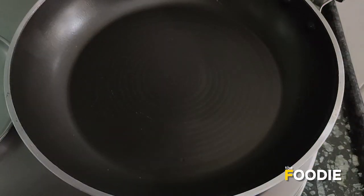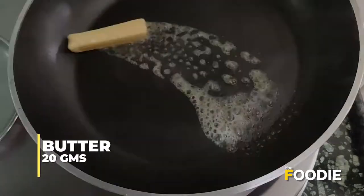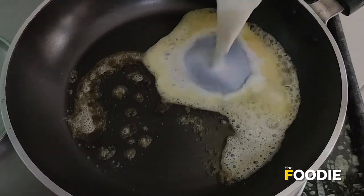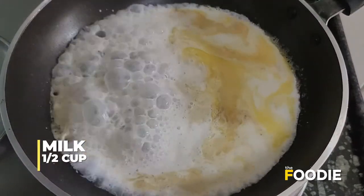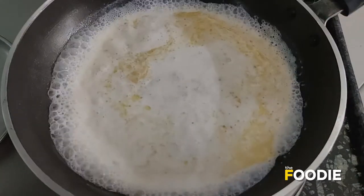I've heated a pan. To this I'm going to add some butter and half a cup of milk, and then I'm going to add the mashed potatoes.